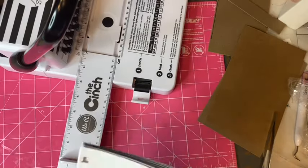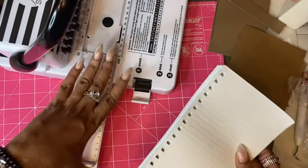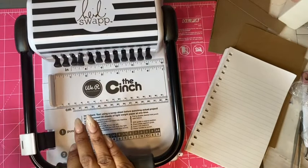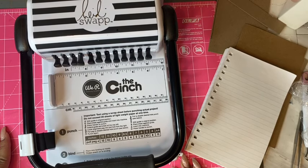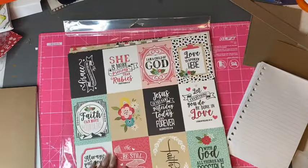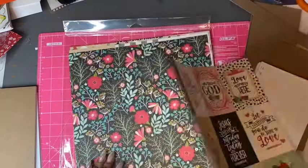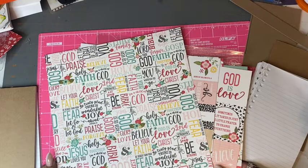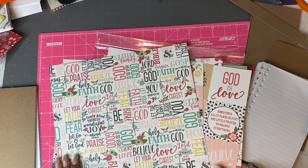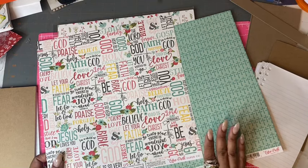All of our pages are punched, and you can see all the way through that I did a good job. Now let's select the paper we're going to use for the covers, get it measured, and get going. These are just some stickers and cut-aparts. One thing I don't like about cut-aparts is they're always on the back of a very nice sheet of paper, and they only give you one of each sheet, which doesn't allow you to do much for a front and back cover.